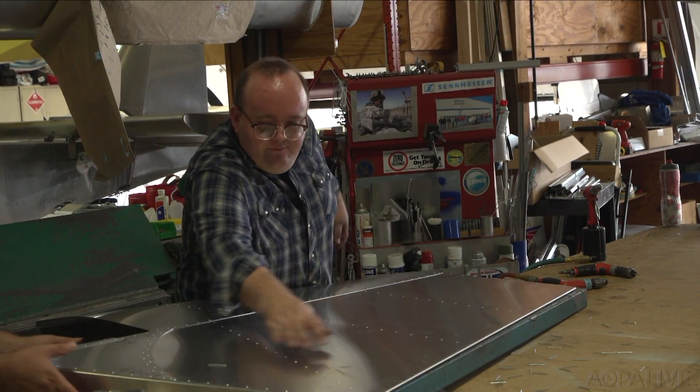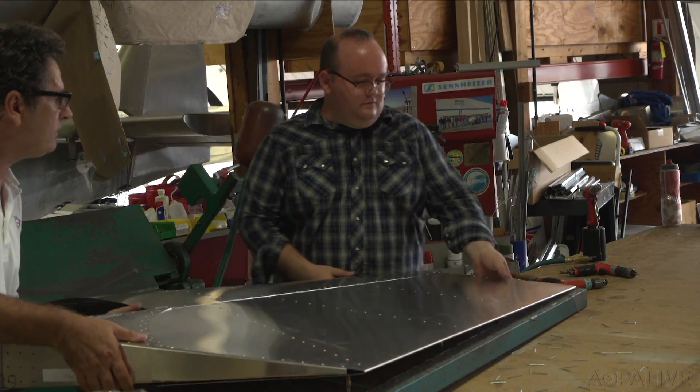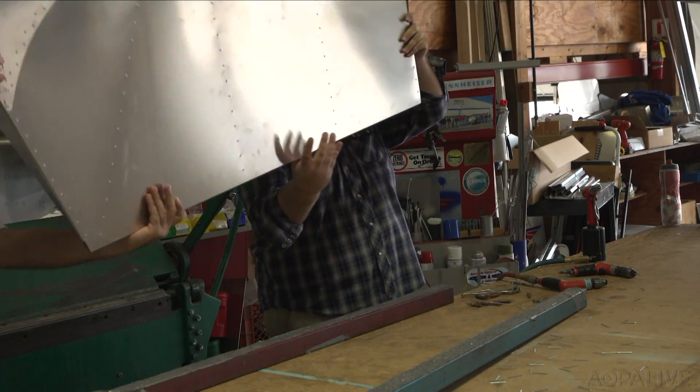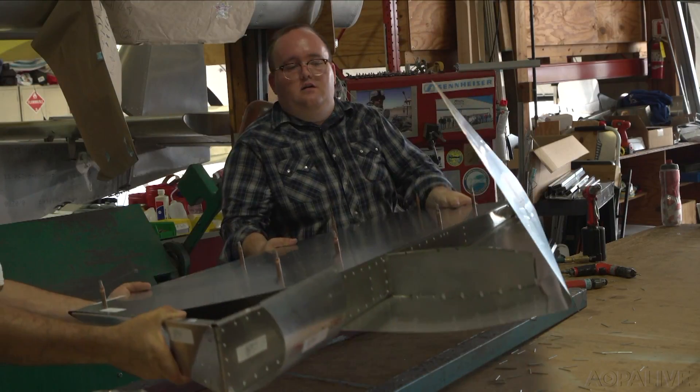In all, if you can read a material sheet, follow step-by-step directions, and work some basic tools, I am convinced you — like me, scary enough — can build an airplane.